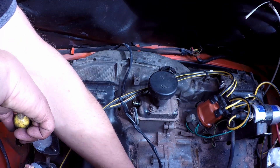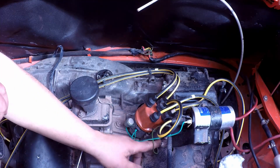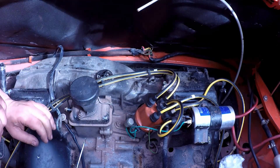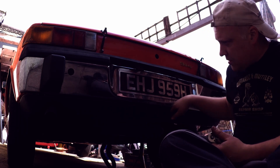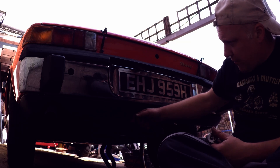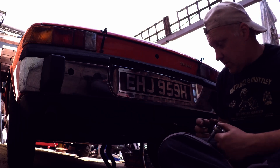There's one little earth strap and then there's three connections for the dizzy, so I'm going to mark these up and just pull them off, just so I know where they go — there's actually four. There are eight mil bolts, one either side of the number plate and one either side just holding this lower valance on. It comes off just to allow that little bit more clearance — which is all it takes.